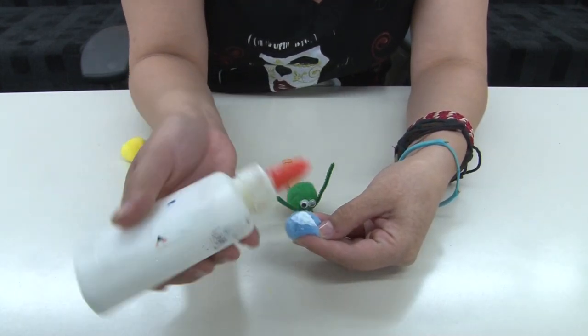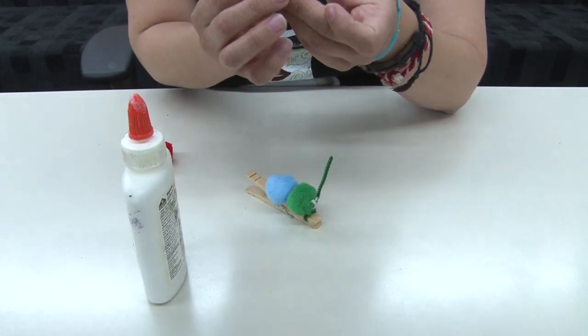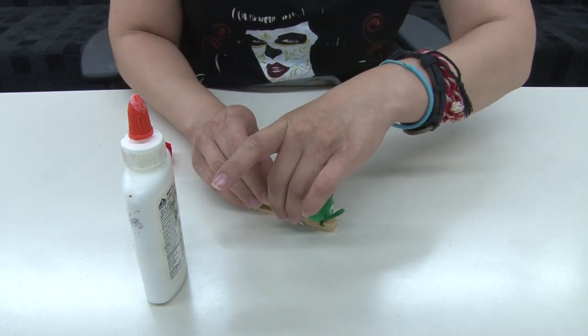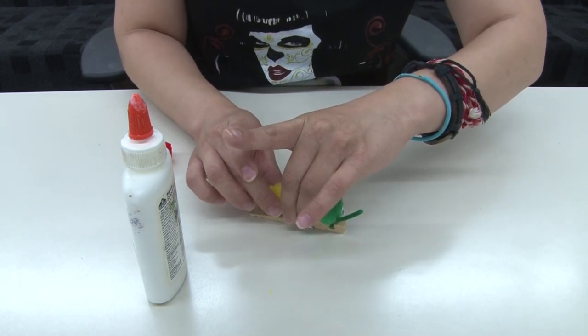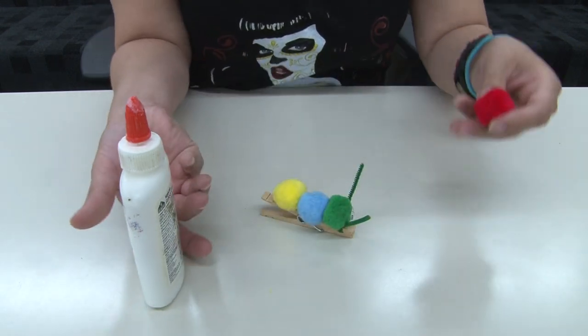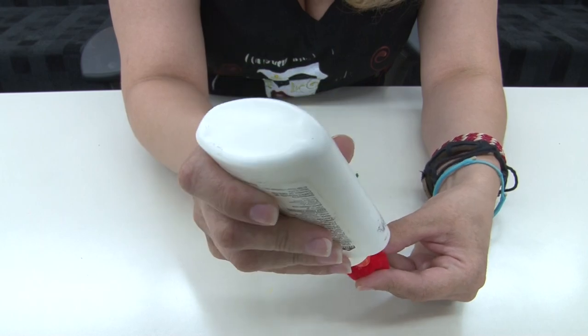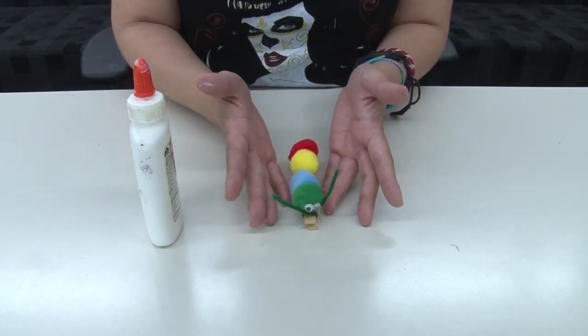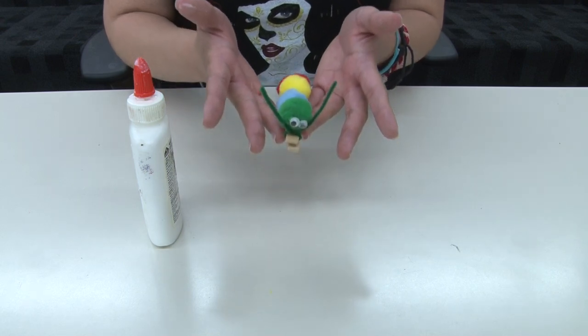Put a good amount of glue so it can stay and then make sure you glue them on the clothespin in a straight line so it looks like an actual body. And then one last little ball and there you have your caterpillar made out of a clothespin.